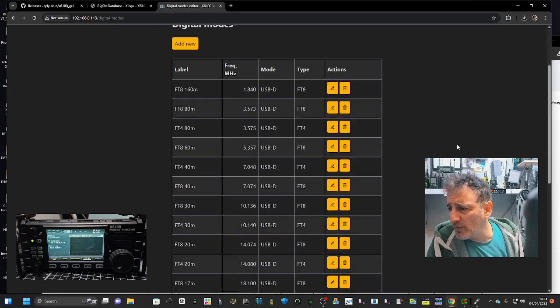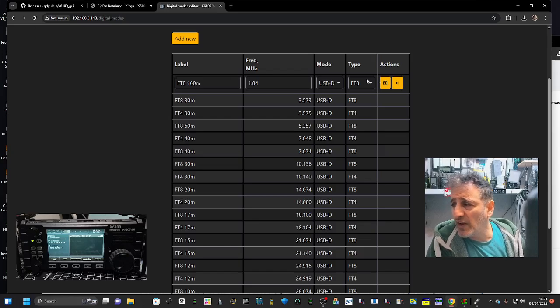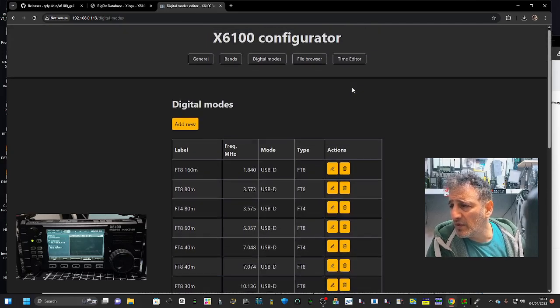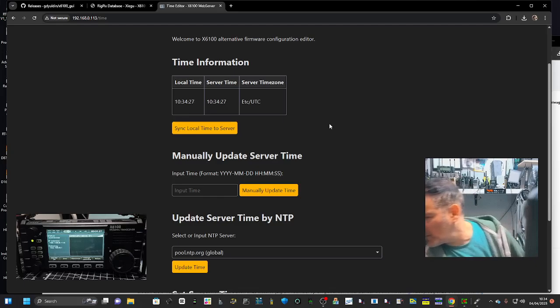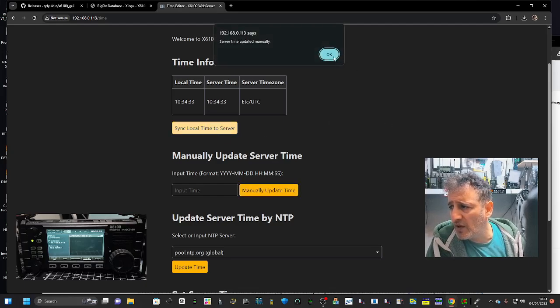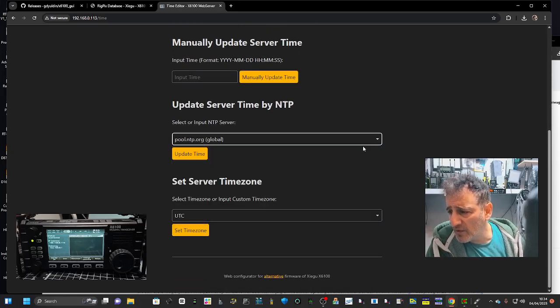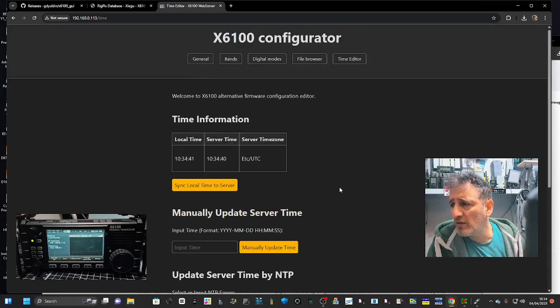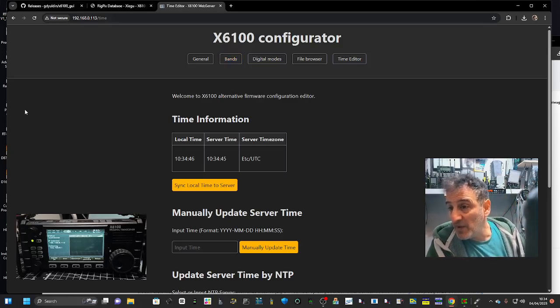Going to Bands Digital Modes — if I tick one and edit one, you can edit the frequency. File Browser. We've also got Time Edit — we can do the time, which is right at the moment. Options include: Input Time manually, Sync to Local Server, Update Time Host, and UTC. I think mine's right at the moment.